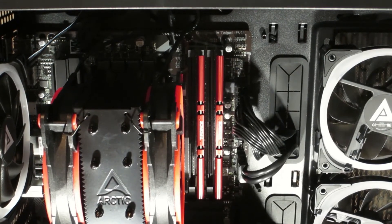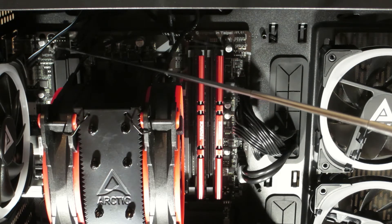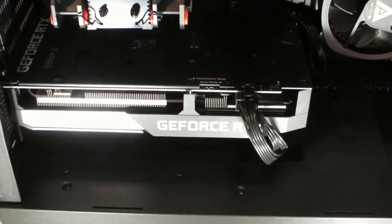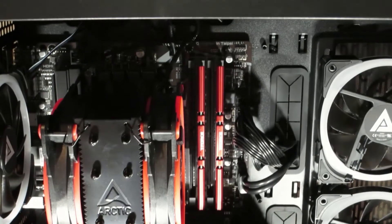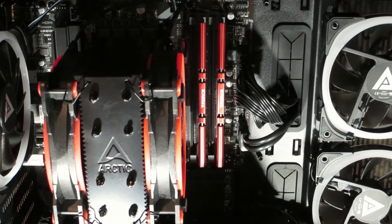I'll also point to the CPU fan connectors. There's one over here in the corner, one here by this cable — system fan two I think — and then there's one under the video card which you can't see because the video card is in the way, but there is another one there. So there's three connectors on the motherboard. If I was going to do this long term I'd probably use the connectors on the motherboard — they are four-pin. I just used the Molex cable because it was quick and easy.